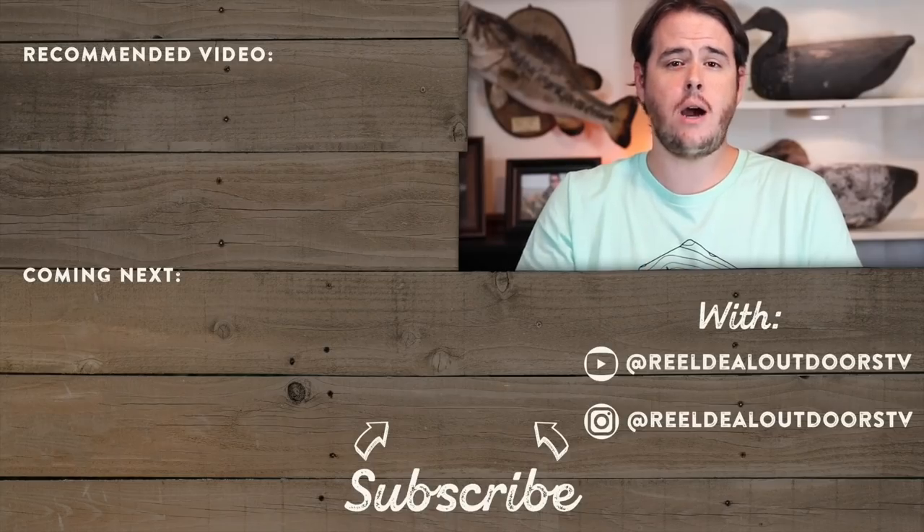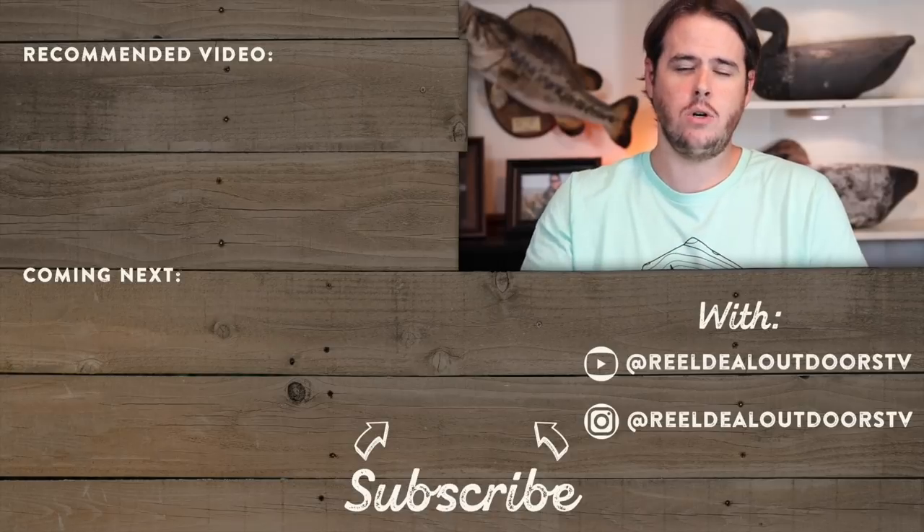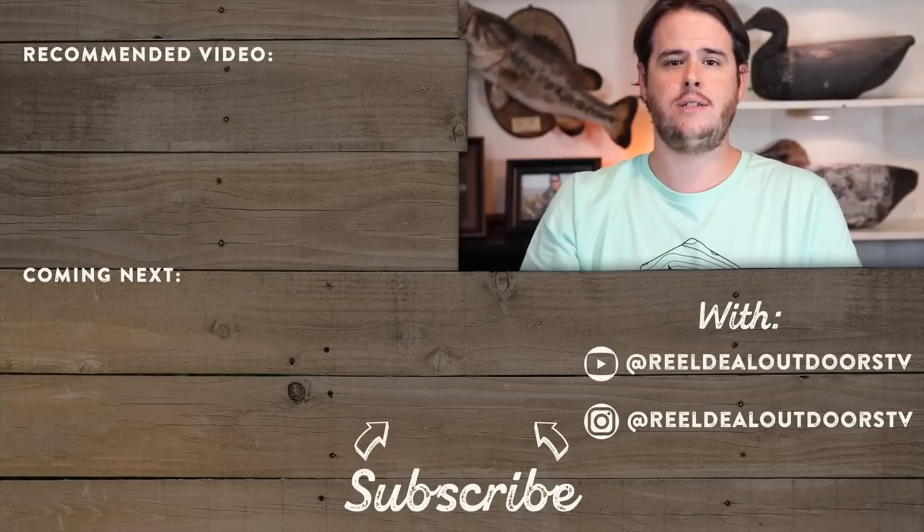Well guys, that's going to do it for this episode of The Juice. As always, thank you guys for watching. If you haven't already, make sure you subscribe to the Mystery Tackle Box YouTube channel — keeps you up to date on everything going on with Mystery Tackle Box and Carl's Bait and Tackle. If you enjoyed the video, make sure you smash that thumbs up button and let us know that you like what we're doing here. Hit up the comment section and tell us what your favorite bait was from this episode of The Juice. And if you like what you saw, head on over to my YouTube channel at Real Deal Outdoors TV and subscribe — we'll leave a link down in the description. As always, thank you guys for watching and tight lines until next time.